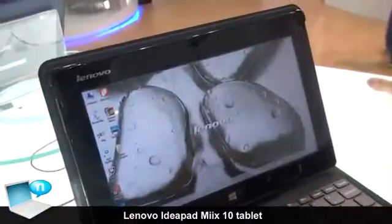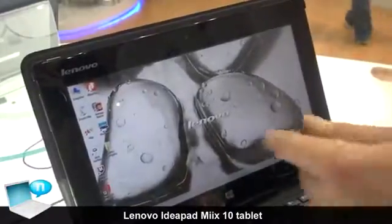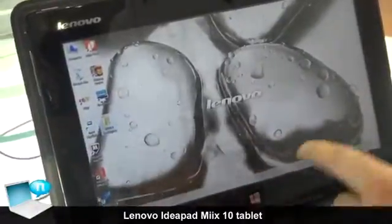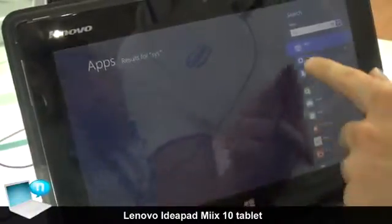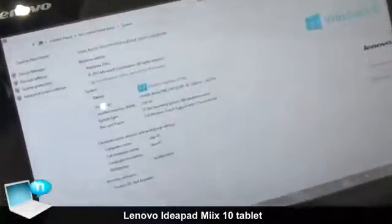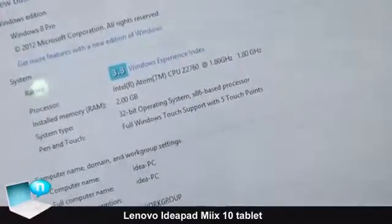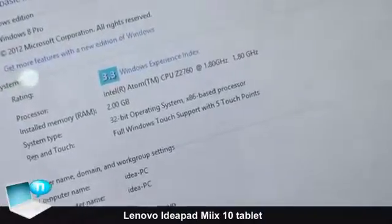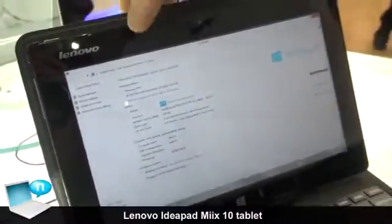We'll go ahead and go to the desktop, which most of you are all familiar with. This is your standard traditional desktop mode — you have your icons that can be moved around here. I'll show you some of the system specs with the CPU. We're running the Clovertrail Intel Atom Z2760 at 1.8 gigahertz. With Intel Burst technology, it's capable of getting upwards of two gigahertz. We have two gigabytes of memory, and this is running full Windows 8 Pro.